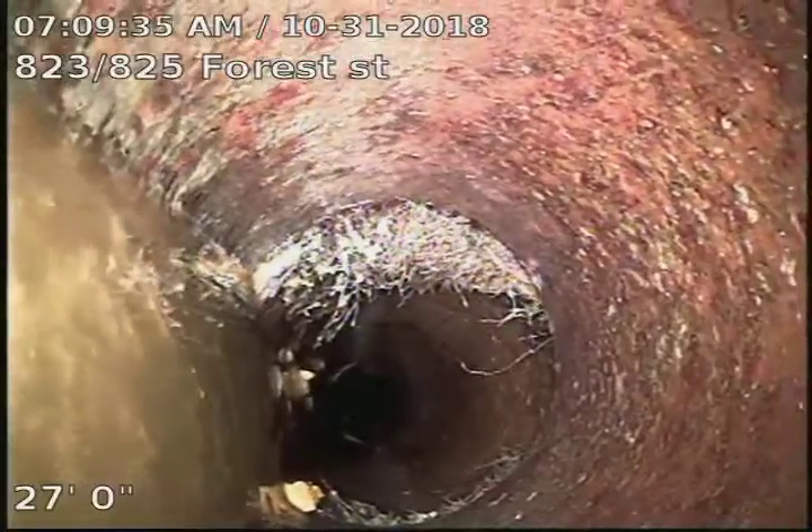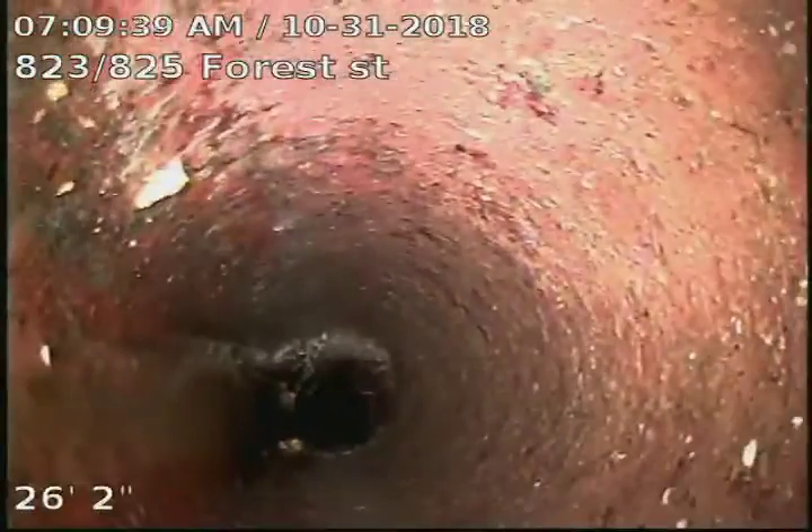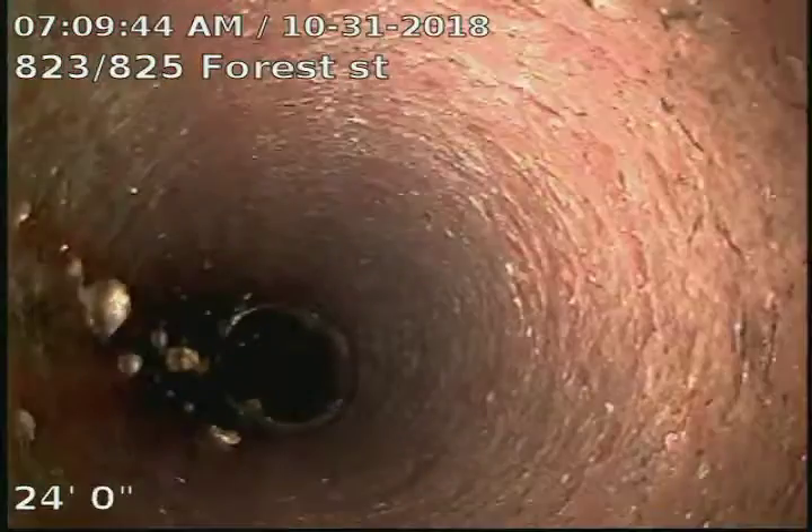Little roots there — you can see the line has a little bit of water at the bottom of it, starting at about 32 foot. Just a little bit of a flat section through there from about 27 to 32.